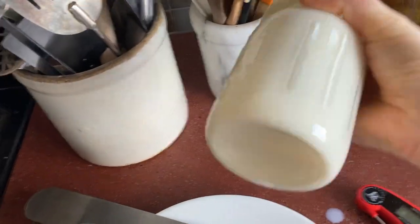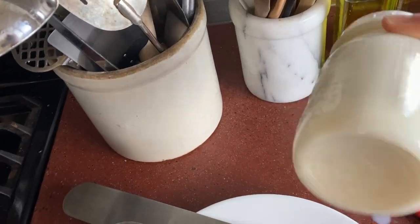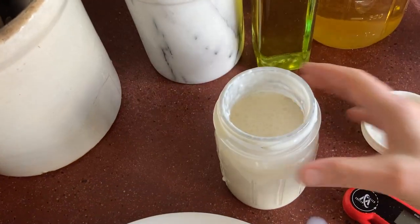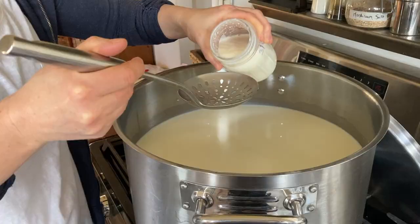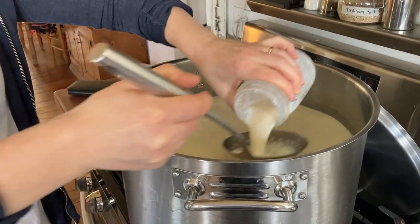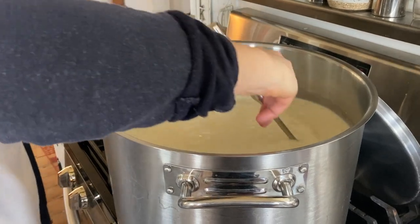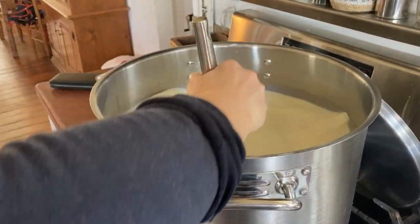And there you have it — that's everything that I know about making clabber. If you'd like to use clabber for cheese making, I'm going to recommend that you watch my next video. It's for a Gouda-style cheese that I cultured with clabber — nutty and buttery and absolutely delicious. I really think you're going to love it.